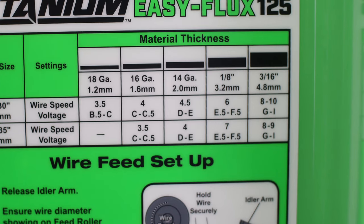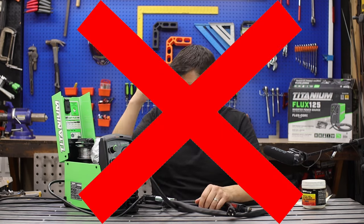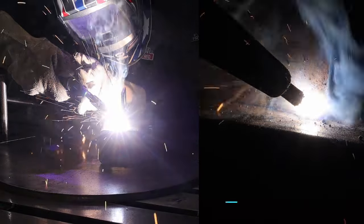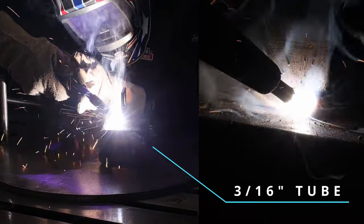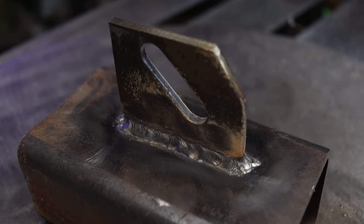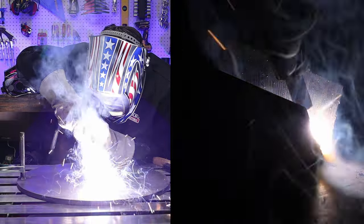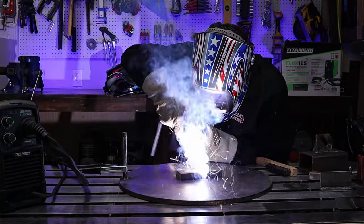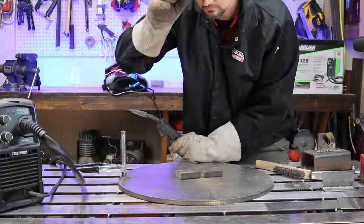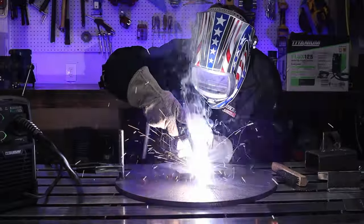It says it can do 3/16" max thickness, and that is totally doable — done in one pass, you're good. I've even done a video where I bumped it up to quarter inch, and I even did half-inch thick steel. I had to do a bucket load of passes, so it's not something I'd recommend for most projects — I'm not even going to tell you what projects to do that on.